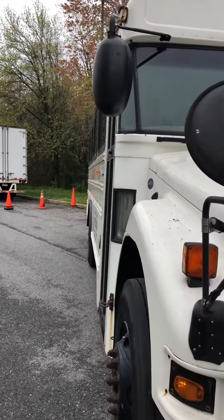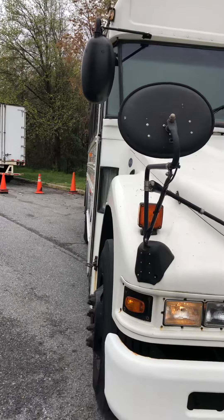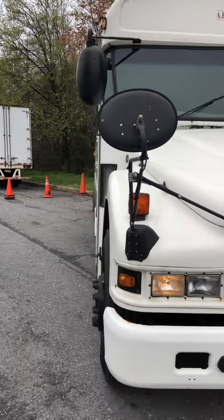As soon as you can see that, he straightens his wheels up, goes straight back, almost like he's trying to hit that cone.